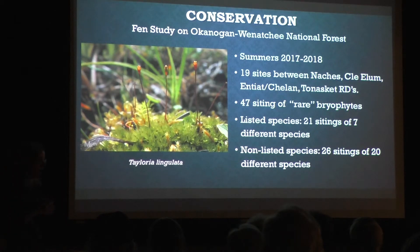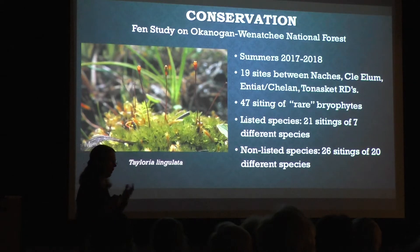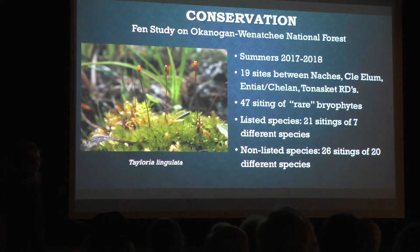In these sites we found 47 rare bryophytes. Rare was defined as either things on Judy's list from 1996, or species with fewer than 20 — usually fewer than 10 — sightings known in the state of Washington based on the consortium. Of those 47, 21 sightings were of things on the list, but those were only seven different species found at multiple sites. The non-listed species — things we didn't really know about very much — accounted for 26 sightings of 26 different species. You get into the micro of micro habitats within a rare habitat and find these cool species that just aren't known very much. I think it was a very successful study.